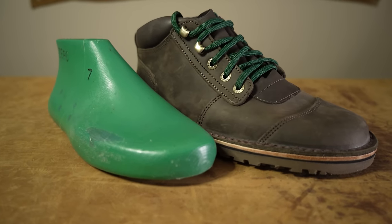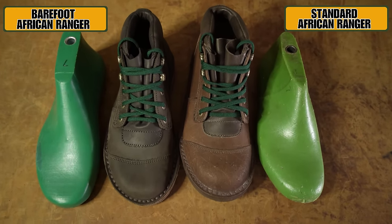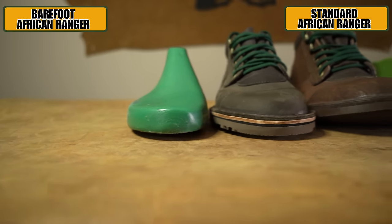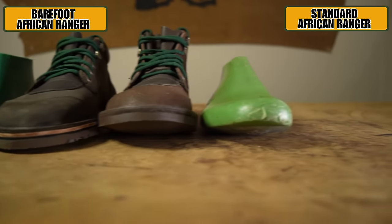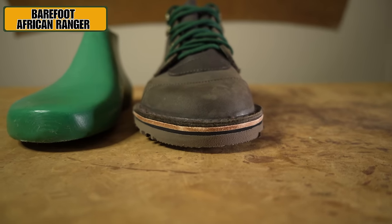For those of you familiar with Jim Green, we have taken our JG last, dropped the toe spring to zero, and made it a little bit wider. You can see there's a little bit of extra width around the toes, and this obviously combines with the unstructured toe box. The next spec that a barefoot boot needs to meet is that it needs to be flexible, and a good test is that it can bend in half easily both ways.